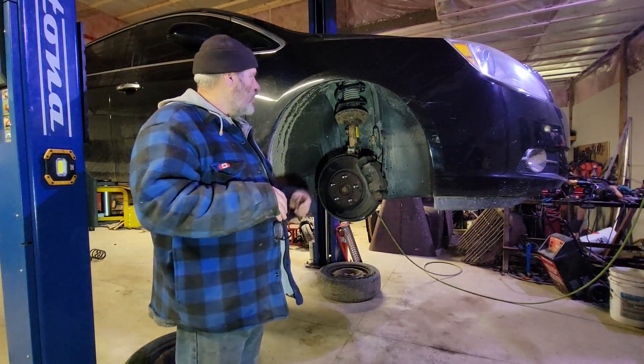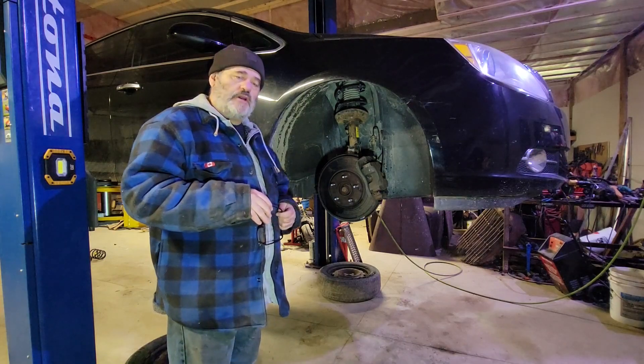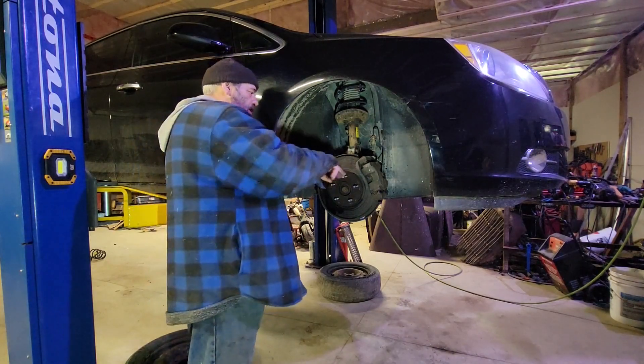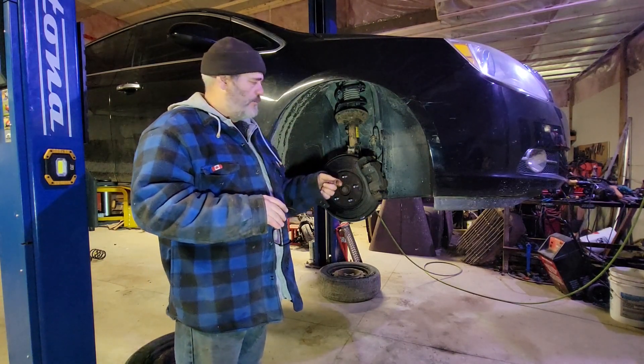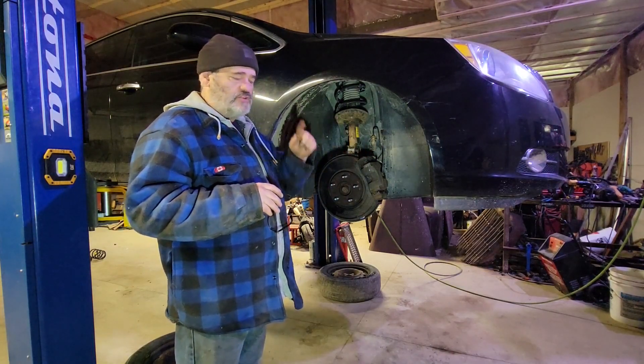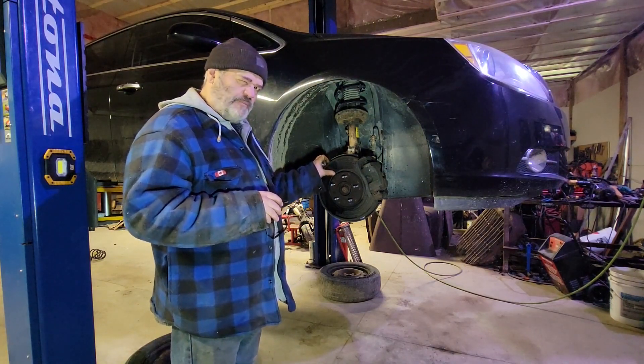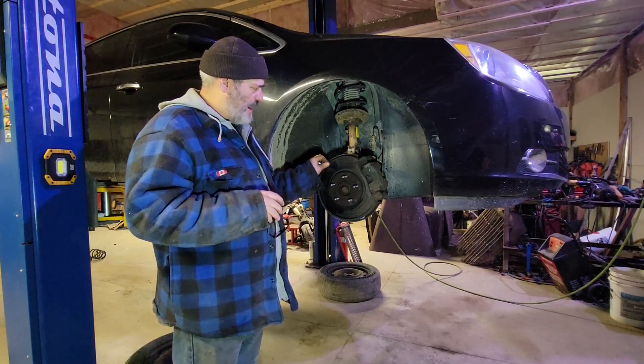G'day folks, Schneeby's back out in the shop. We're going to tackle the front brakes on a 2012 Buick Verano. The pads themselves are about half worn — the inner is a little bit worse, which means the slide pins are probably the problem — and the front of the rotor is curved a little bit, but I would call that one passable.